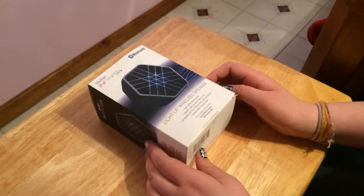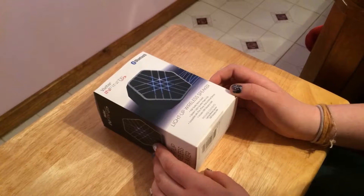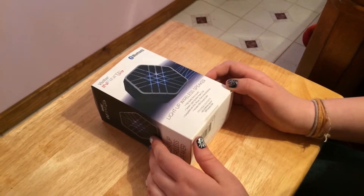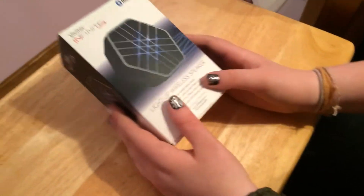Hey guys, it's Kaylana and I'm here with my first unboxing video, and with my camera woman Jordan. Say hi! Hi. And stop laughing. Okay.